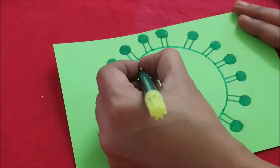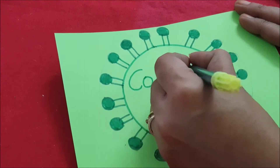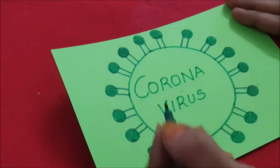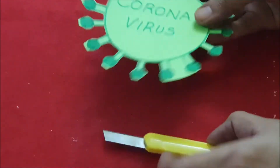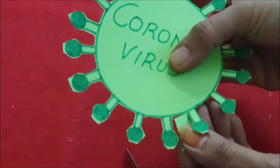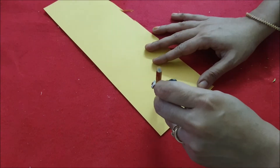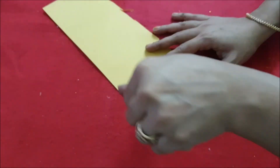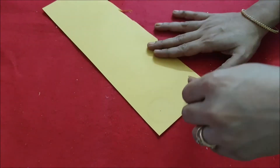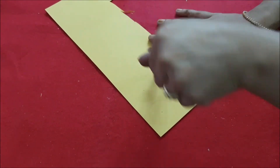After that, we need to outline everything. Then we are going to write 'coronavirus' in the middle. It's okay if you do not want to write it — just cut it out so it looks like the coronavirus. On a yellowish peach-colored paper, draw some circles — about five circles.